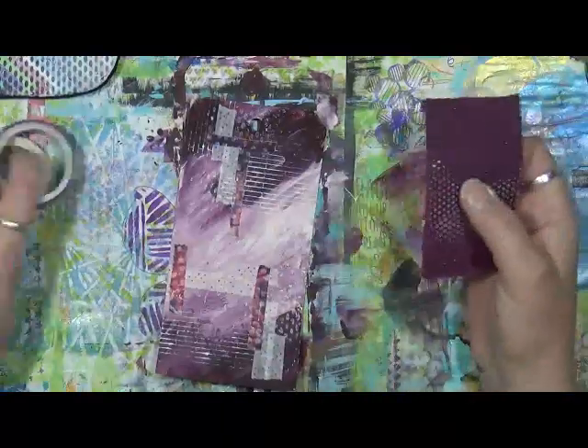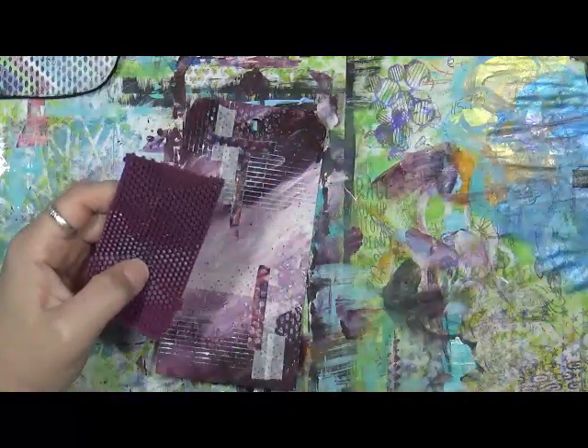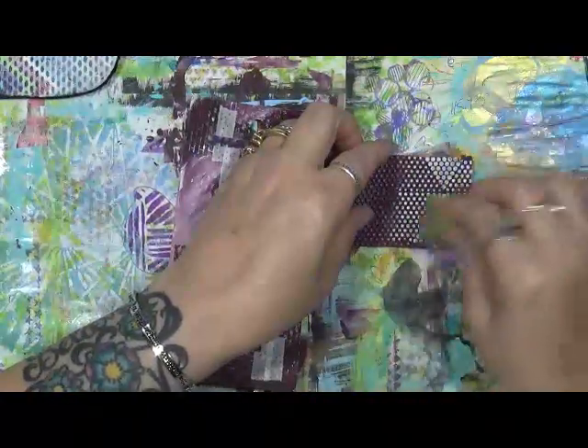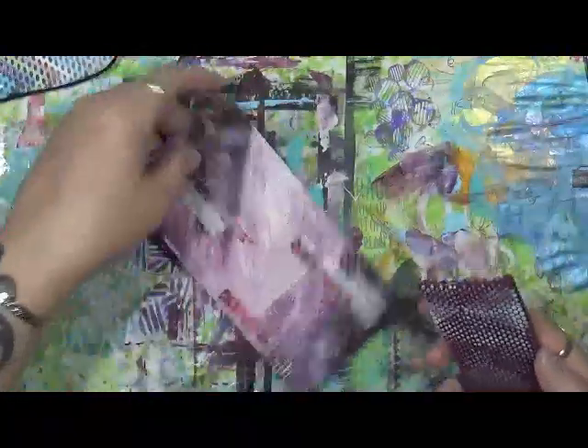There's that. Now I have this - this is a silicone pot holder pad, one of those heat pads that you either sit your pot on or hold it with. I'm going to do the same thing with this and just make some marks. Just a little bit of white paint - it makes a little bit different mark than the flip-flop does. Now I do want to do some black in here, so I'm going to grab my black paint and do the same thing.